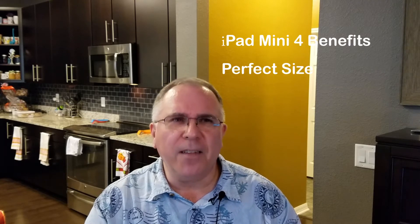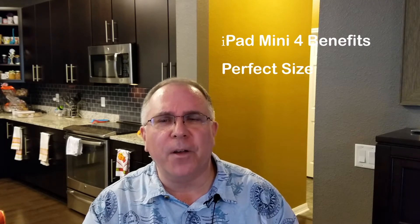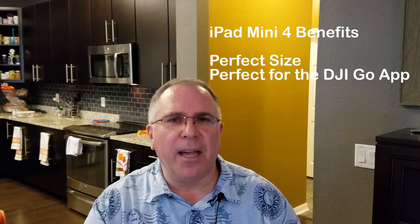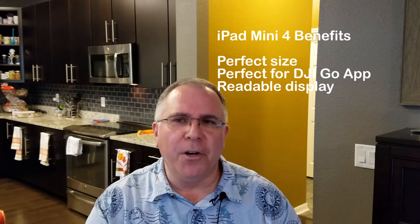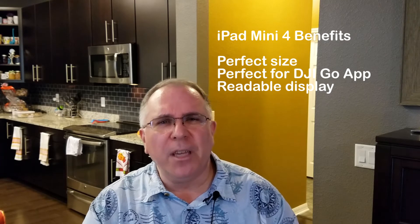The iPad Mini 4 is a perfect tablet to use your DJI Go app on for your Mavic. There are three great benefits. First, the size is a perfect compromise between a smartphone and a 10-inch tablet. Second, it's very easy to use the DJI Go app on. Third, I found the display readable even on bright days, even here in Florida.